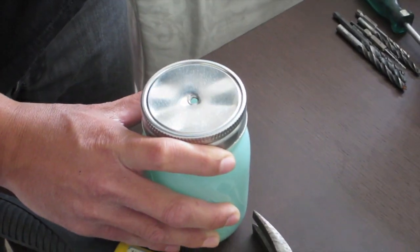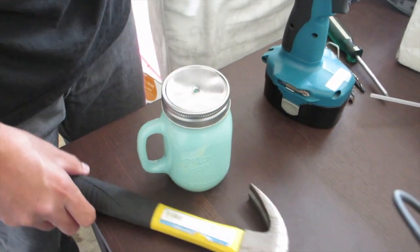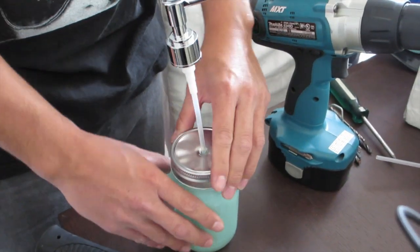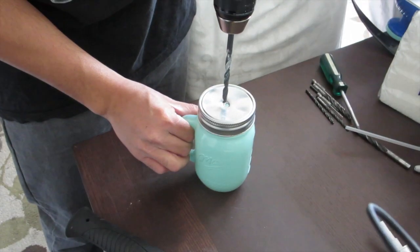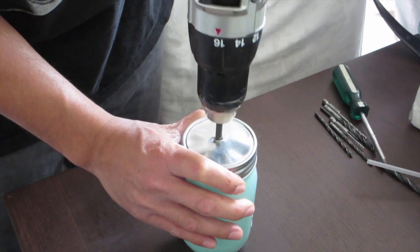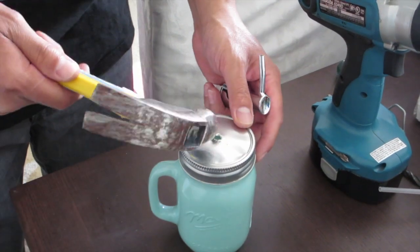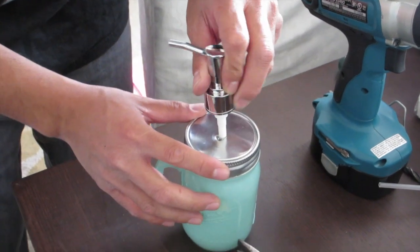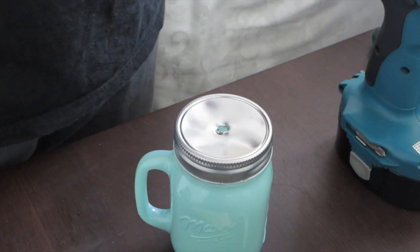Go ahead and drill a hole just like so. At first your pump is not gonna fit, so try to measure and see how far you want it to go in. Work little by little because you don't want the hole to be too big — you want it to be really snug. If you have a bigger drill bit, it'll be much faster.